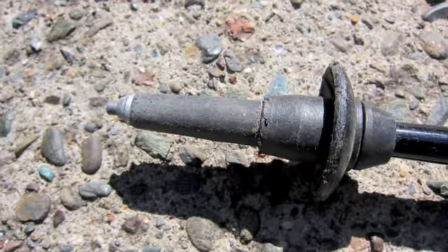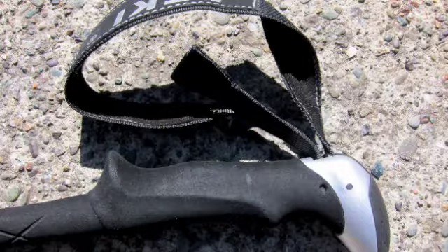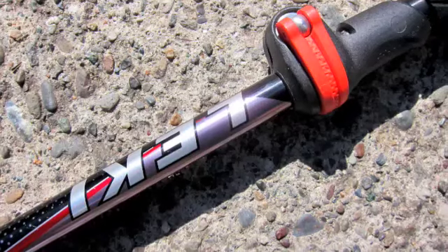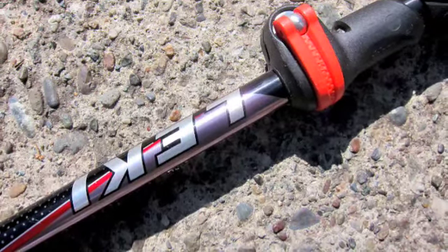One nice thing is the carbide tip — it's stronger than granite, so it gives you lots of stability on rock. The famous Lecky ergonomic grips let you hold it in many different ways, the straps are adjustable, and the speed lock system makes it super easy to collapse and reassemble your pole.